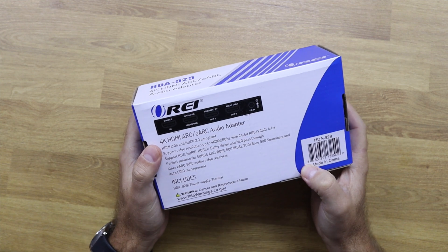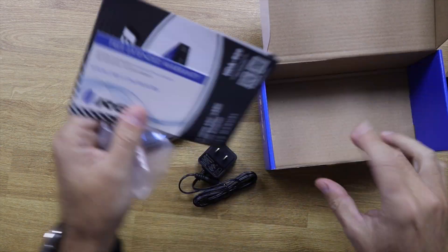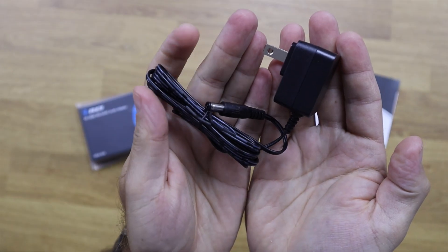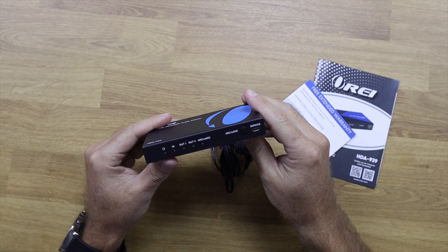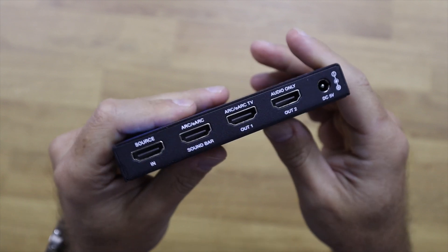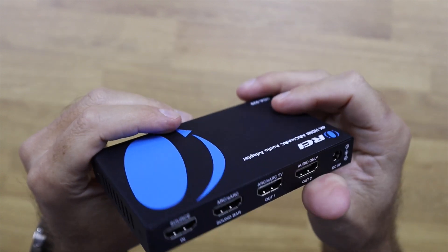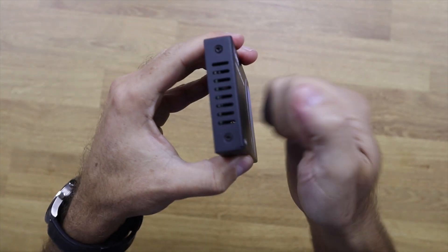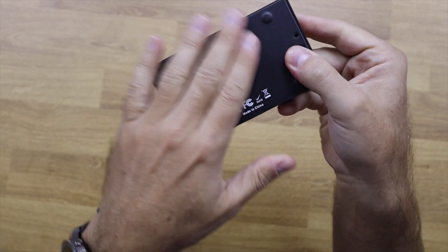In terms of the unboxing experience, inside the package you'll find the HDA-929, a power adapter, and a quick user guide. In terms of build quality, it follows the OREI line of products with a full metal enclosure, which helps dissipate heat so it will be a cool and silent device that won't interfere with your multimedia setup.